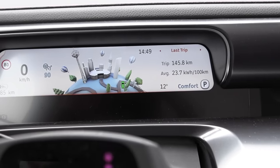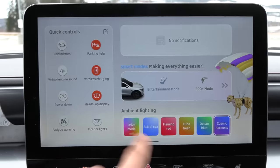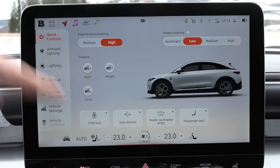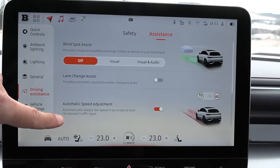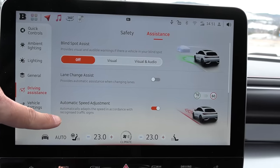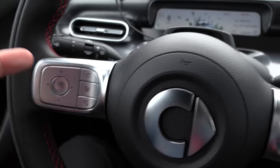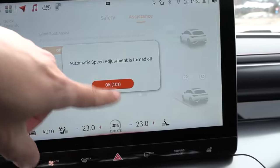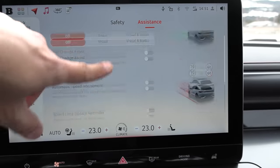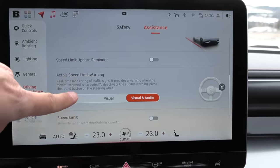Let's do the 90 test now. Every time before we start, we have to go here: disable fatigue warning, then go to driving assistance — automatic speed adjustment. This is super silly because every time you activate cruise control, it will automatically adjust to the speed limit rather than the speed you are currently at. So you want to disable that. It's silly that you have to disable it every time. Also disable the active speed limit warning.